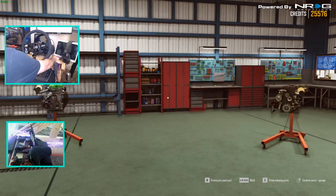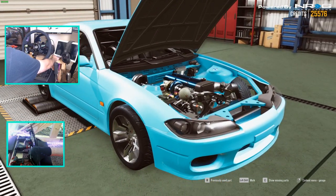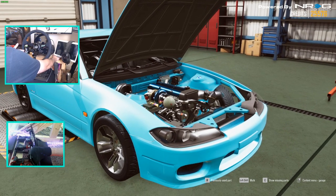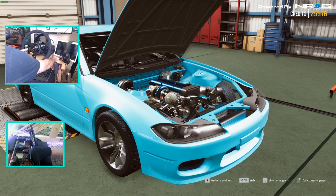We've got two cars and two engines here that we're going to choose from, but today we're going to work on this S15 to try to get it to grip a little better and try to get the game to feel a lot nicer on the wheel. Make sure you follow me on all social media. Let's get to it.